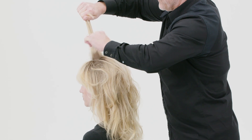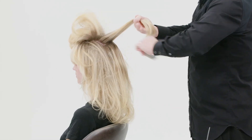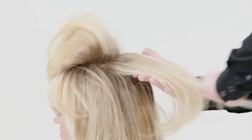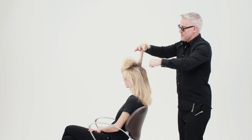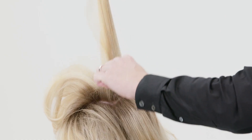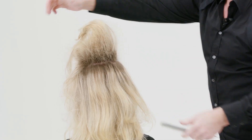Then I'm going to take out a section on top where I'm going to backcomb the hair to get this lovely volume. Taking the last section, backcomb it, and then a little bit on the sides as well.